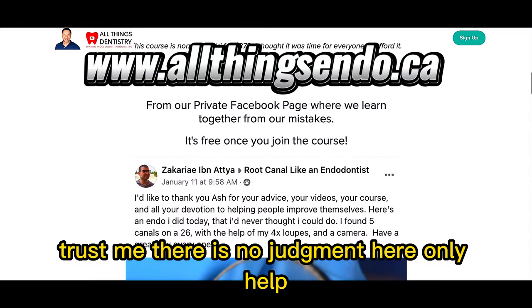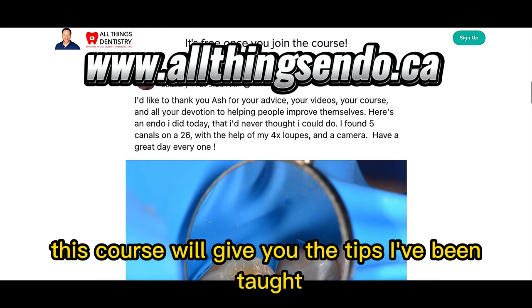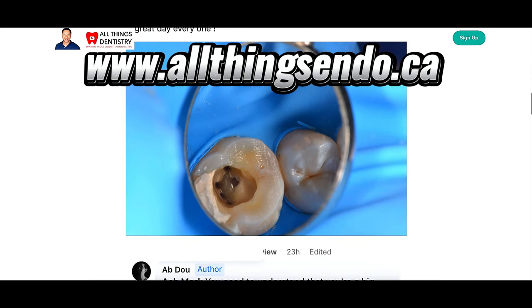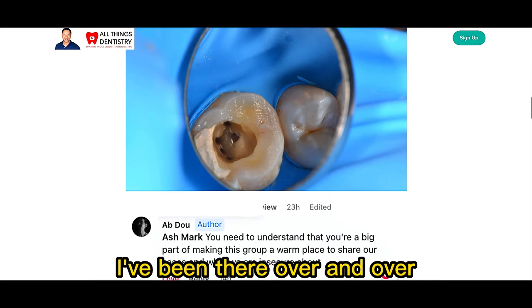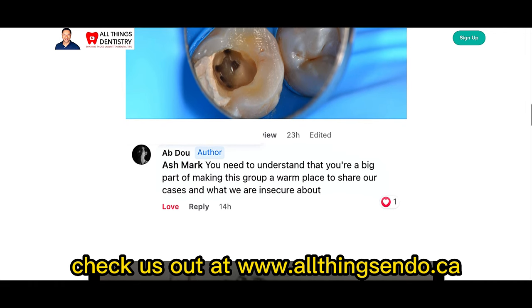Trust me, there is no judgment here — only help. This course will give you the tips I've been taught and learned the hard way over two decades of practice, because I know your struggle. I've been there over and over. Check us out at allthingsendo.ca. You won't be disappointed.